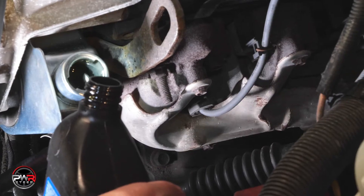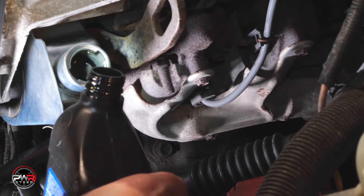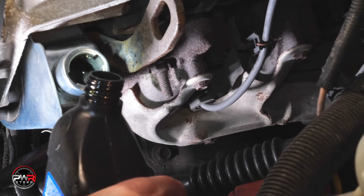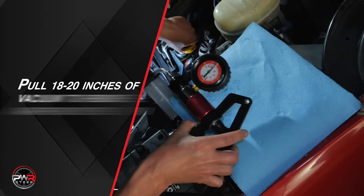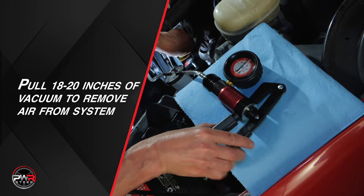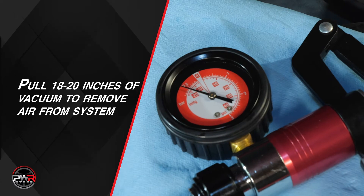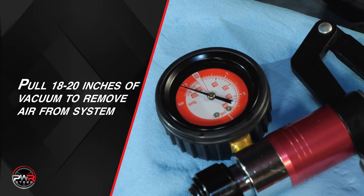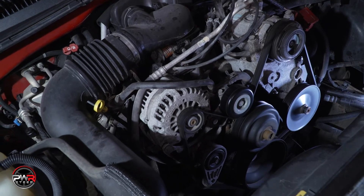Now we've disconnected the tester and checked the fluid level in the reservoir one more time. The next step is to vacuum bleed the system to get the remaining air out of the fluid. We will pull 18 to 20 inches of vacuum for five minutes to remove the remaining air in the system. This will ensure a quiet and trouble-free installation.